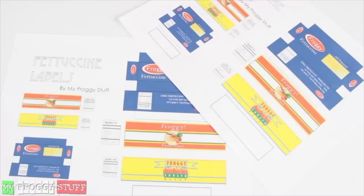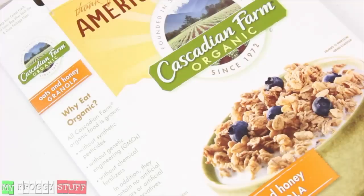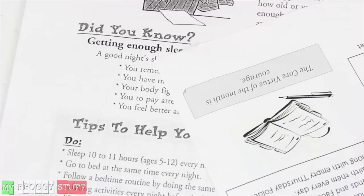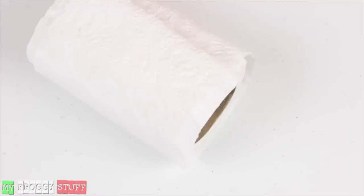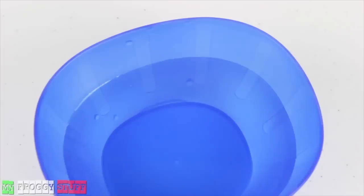I am going to make pasta for a doll using cardstock, printables from our blog myfroggystuff.blogspot.com, a toothpick, a toilet paper roll, a nail file, recycled paper board from a cereal box, craft paint, recycled computer paper, toilet paper, popsicle sticks, Mod Podge, a bowl of warm water, and glue.